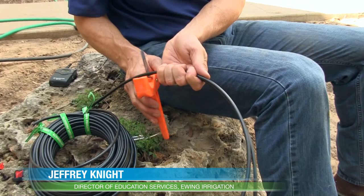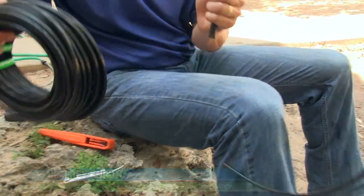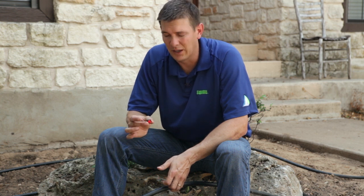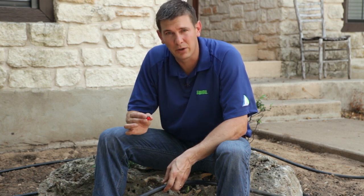Hi, my name is Jeffrey Knight with Ewing Irrigation, and in this video I'm going to show you two different ways to install a drip emitter. One is the most common way that I see in the industry, and it's okay, but I'm going to show you a better way to get better results.